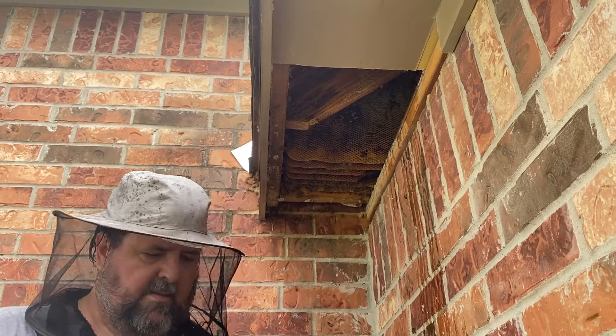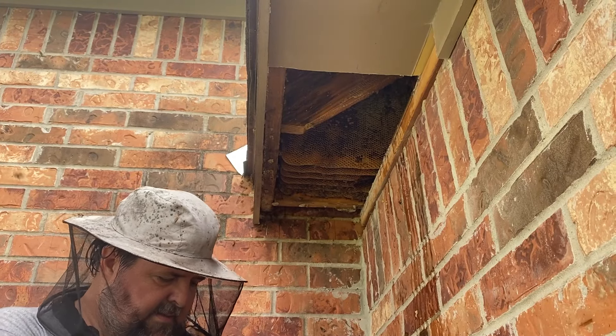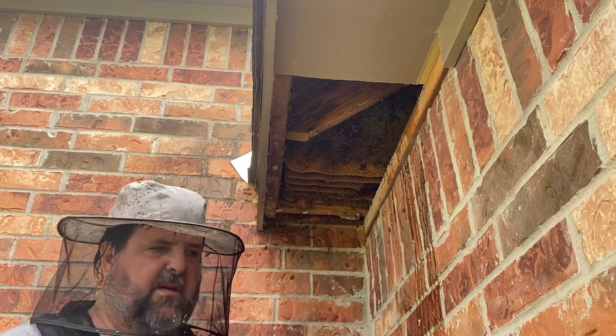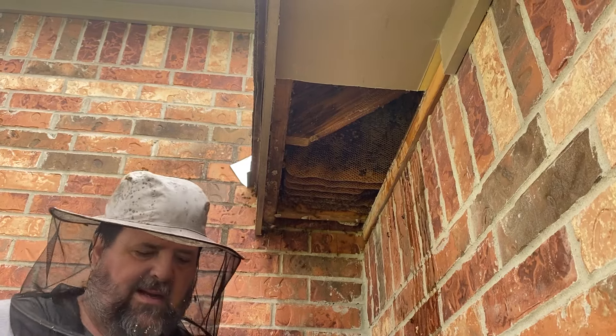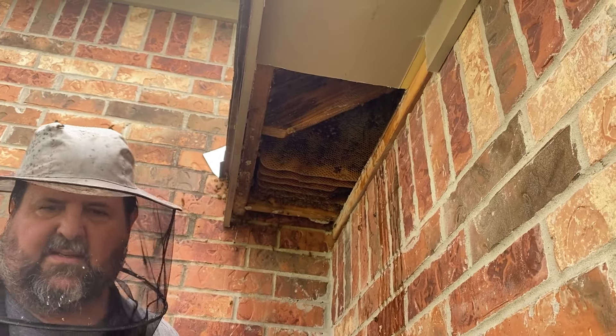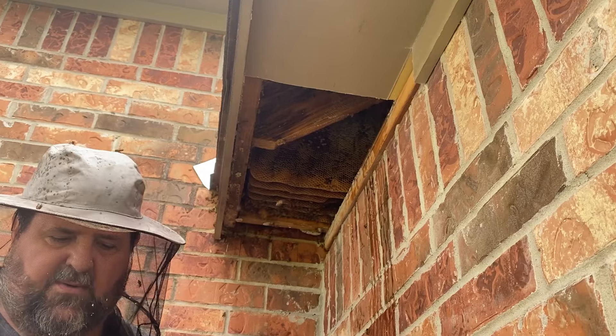What about the chickens? Yeah, they don't know what to do with it — they just look at it. If it's got hive beetle larvae on it they'll go after it a little bit, but not a lot. Everybody says feed it all to the chickens, but they get a full stomach on it pretty quick, so I usually just throw it all in the melter.